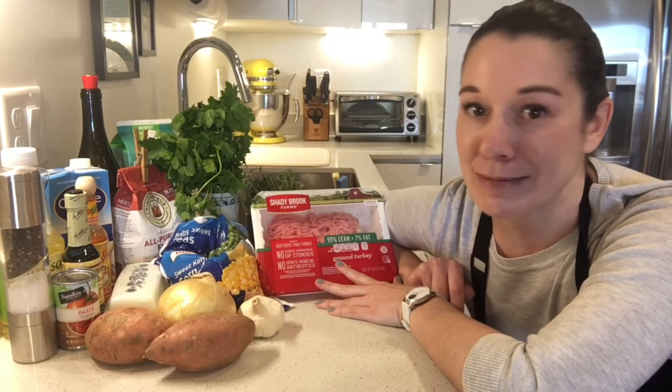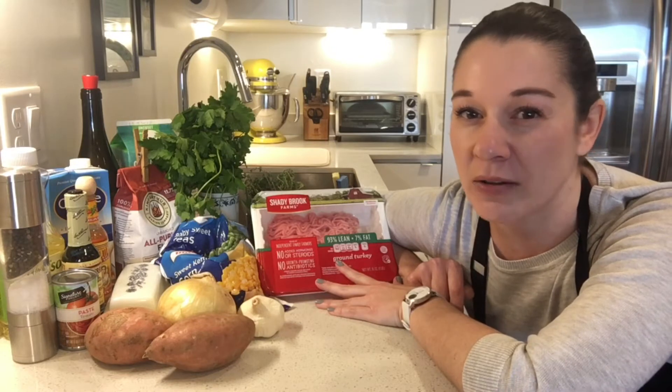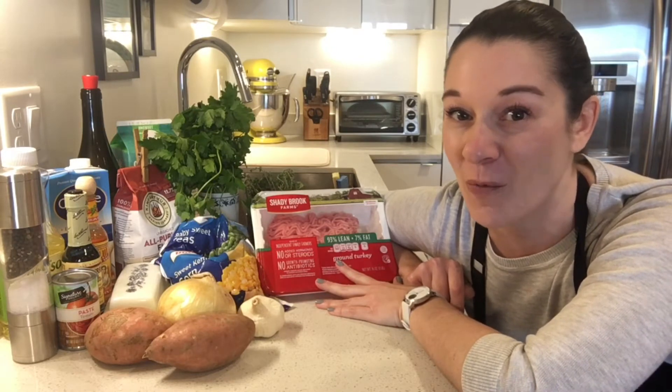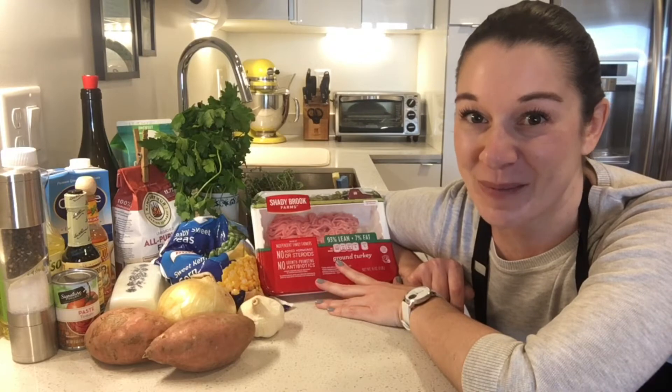Nourishing, filled with vitamins and minerals. We have corn, we have peas, we have onions and garlic, lots of fresh herbs, and then that richness is still going to be a part of this dish with ingredients like Worcestershire, tomato sauce, a little white wine. So join me today as we take a healthier spin on our traditional shepherd's pie. Let's get started.